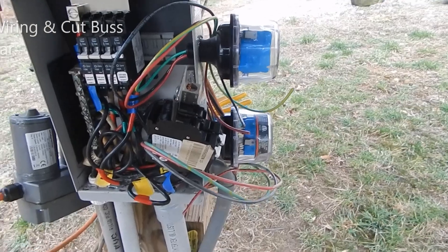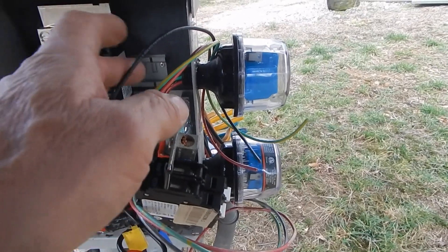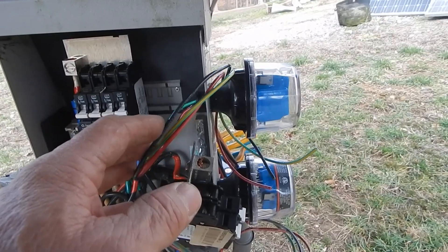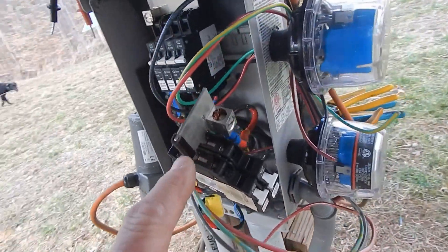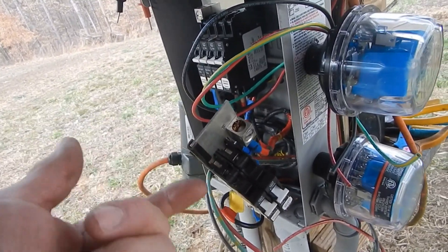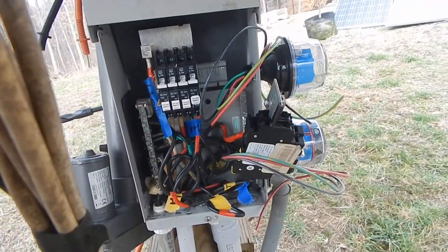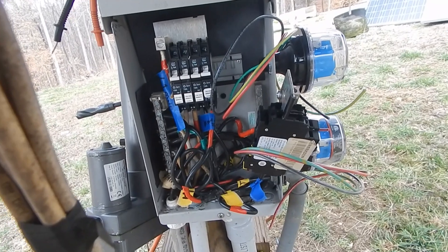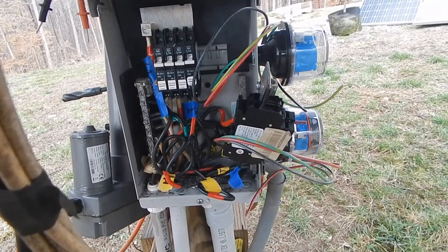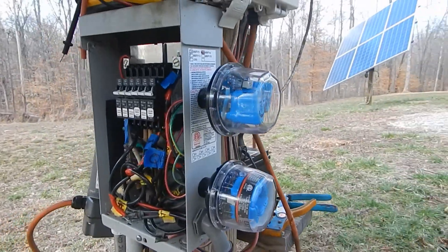I have the holes drilled and the SPDs installed - now going to wire them up. It's pretty simple: green for ground, red for positive, black for negative. I modified the top of this bus bar that I cut in half, rounded it all the way back, and I've got a little piece of door edge guard here to isolate it - fits in there nicely. I'm going to hook that all up and show you when I'm done.